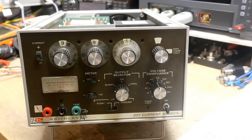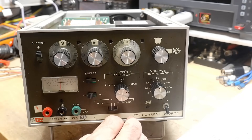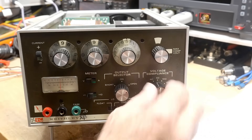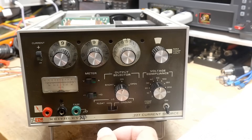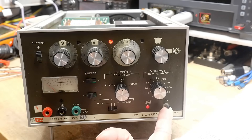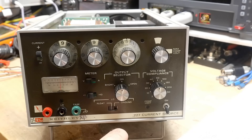It's similar to the unit I tried to repair for my friend — the HP 6177 or 8177, something like that. The way you use it is: put it on open, change the compliance voltage you need, then put it on short, set the current you want, then put it on operation. It operates the same way. One of the big downsides of this thing is the fan — sounds like we're going to take off any second.